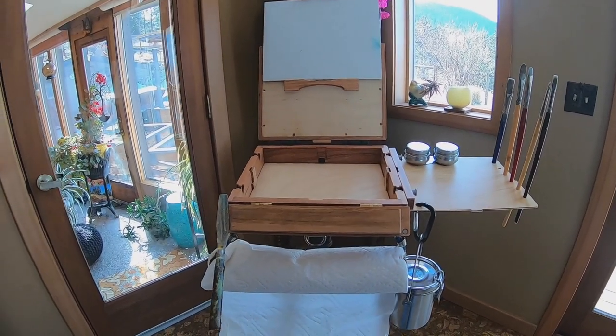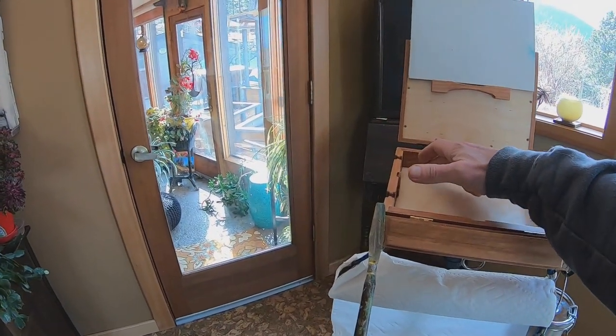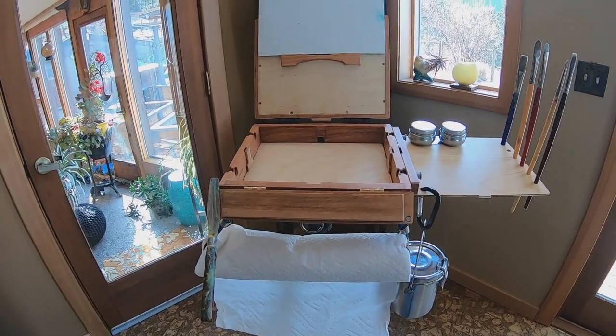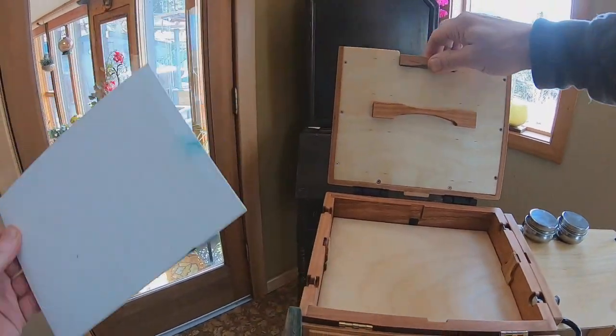At this point I'd be laying out paint. I lay out paint in ribbons around the edge and get to work. So that's pretty much it for the basic setup.